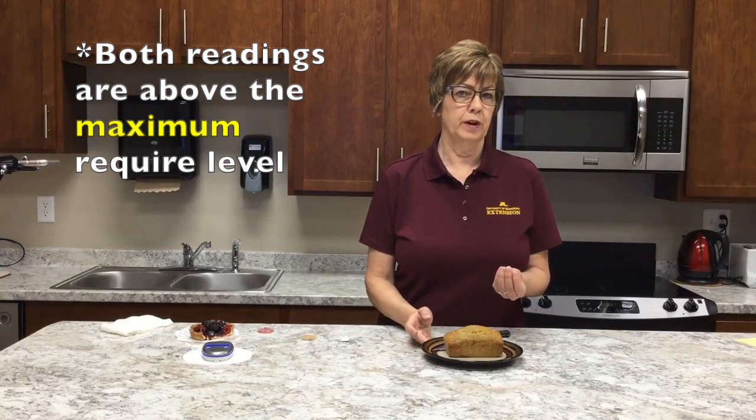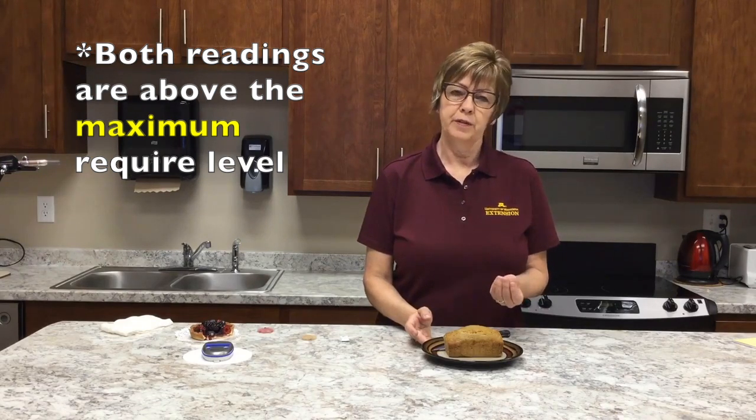Both readings are above the minimum required level to qualify as a non-potentially hazardous food. Therefore, this banana bread is a potentially hazardous food, meaning it needs to be refrigerated for food safety, and it is not allowed under the current Minnesota cottage foods law.